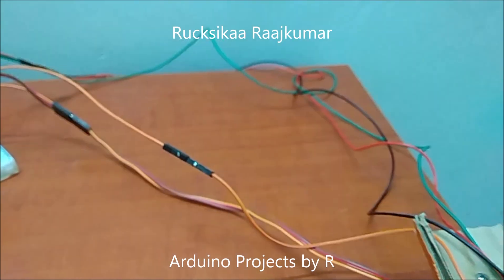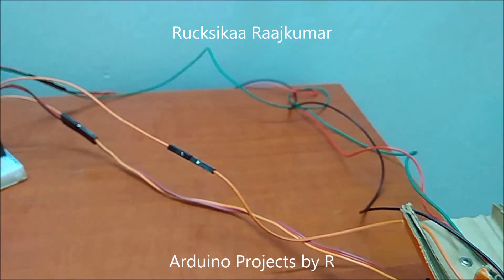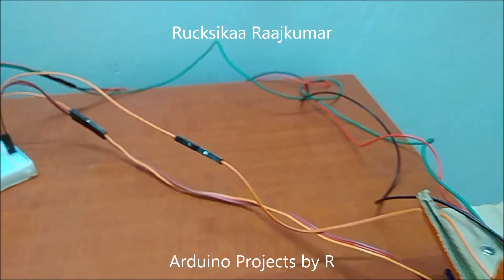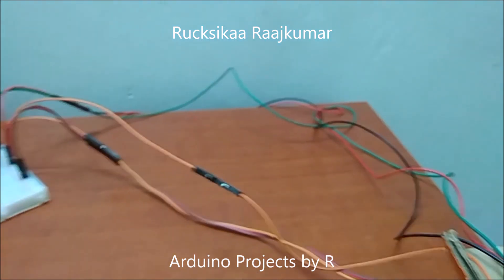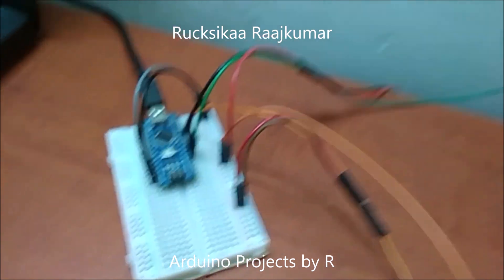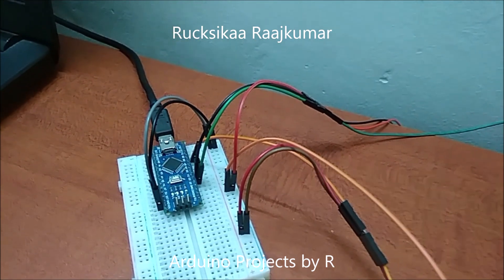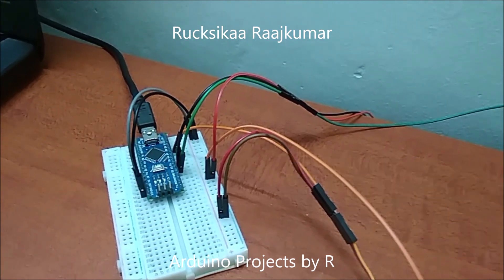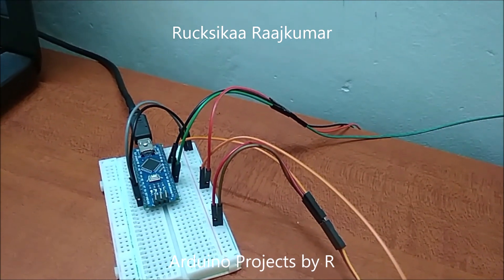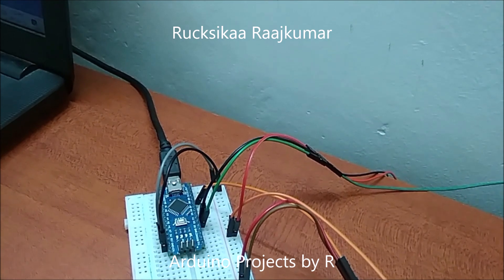The green wire is connected to the TRIG pin, which in this case is D3. My ultrasonic sensor is connected with 4 wires. The black wire is connected to D4 and it belongs to the echo pin. The red wire is connected to the ground.